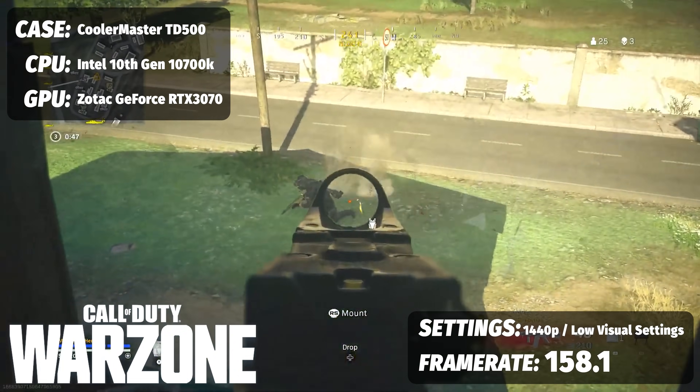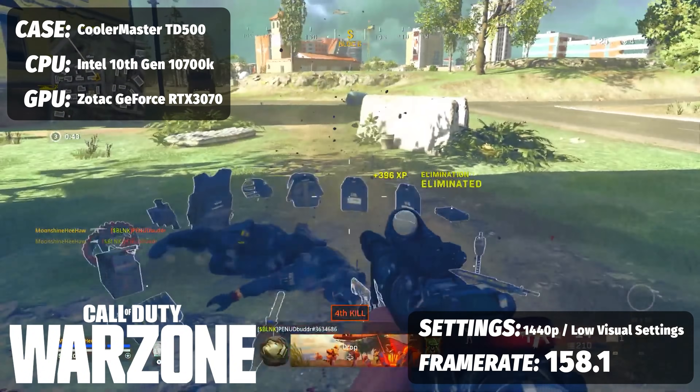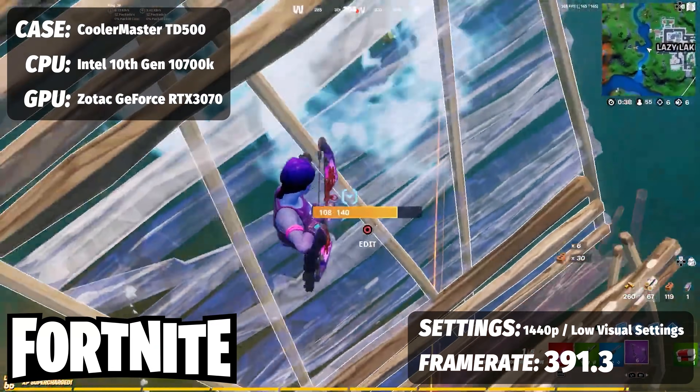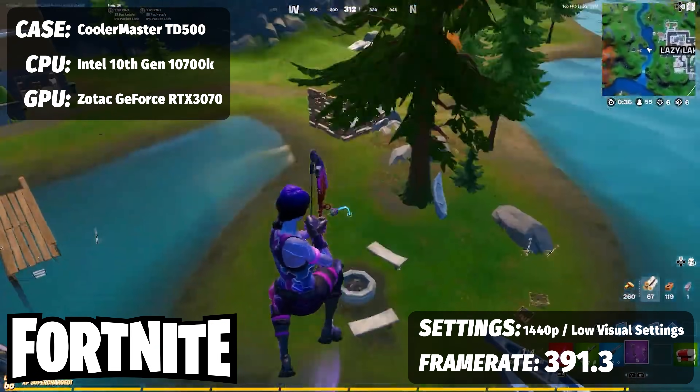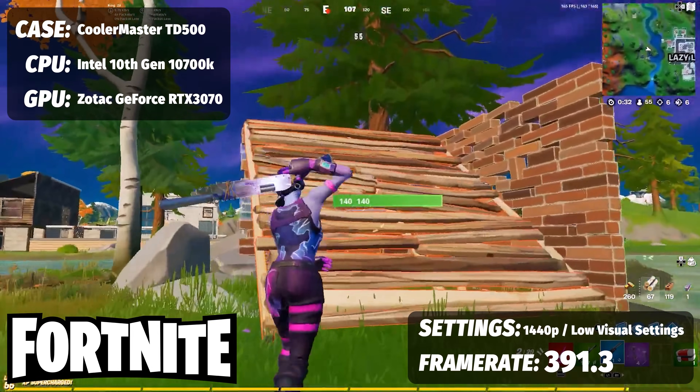For Call of Duty Warzone at 1440p competitively, we saw 158.1 FPS. Finally, Fortnite — how about 391.3 FPS?